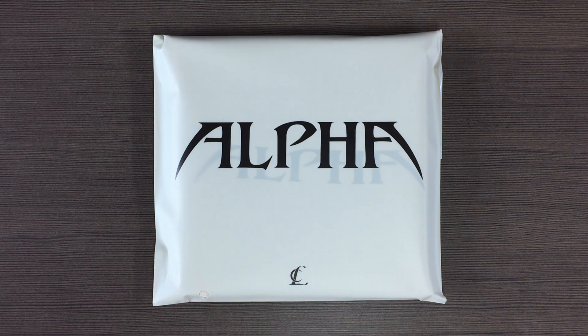Hi! Today, I'll be unboxing CL's first Korean album, Alpha. And this is the mono version.